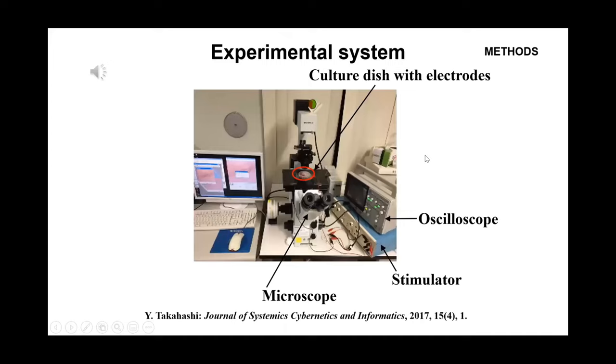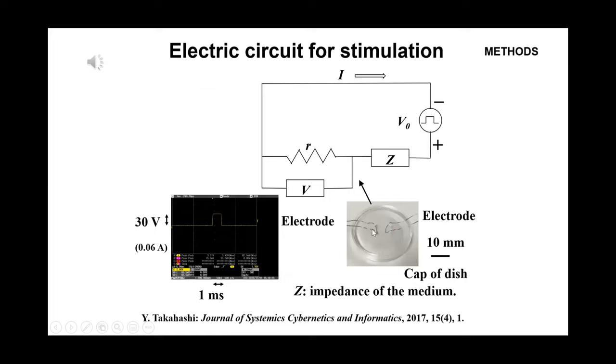The slide shows the experimental system during electric stimulation: a culture dish with electrodes, a microscope, and an electric stimulator. The electrodes are dipped into the medium in the culture dish to stimulate myotubes on the scaffold film by cyclic electric pulses.